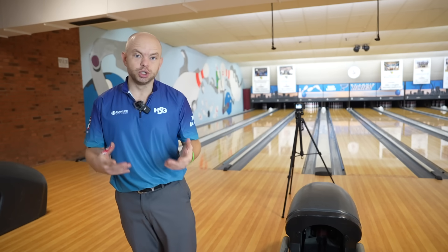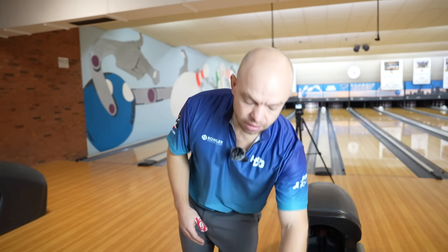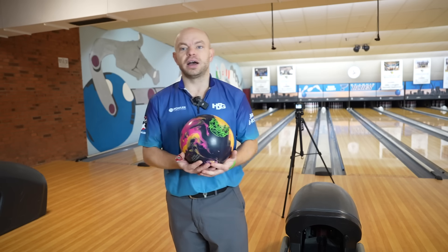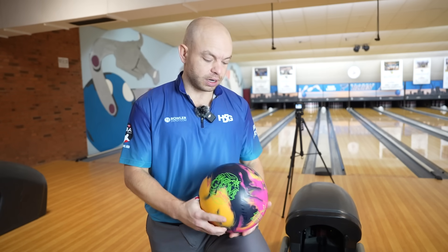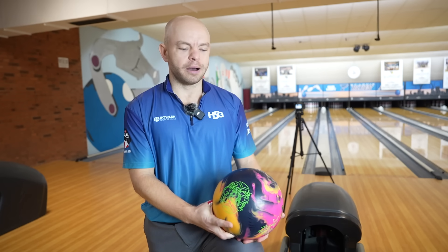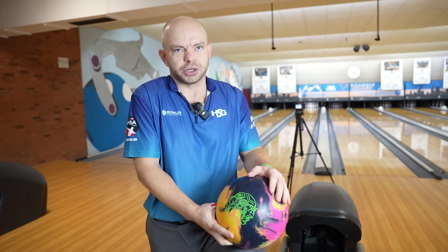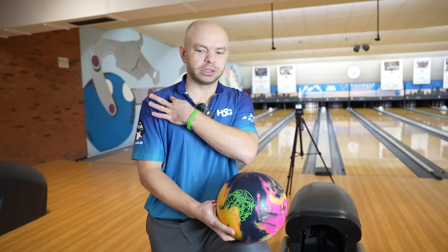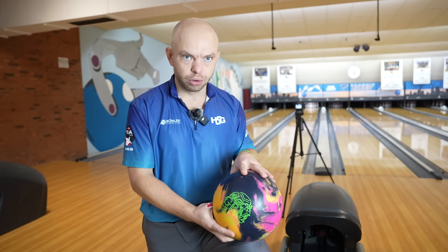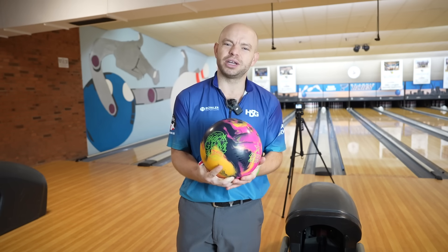I hope that gave you guys some information on the new Magic Gym. It is a blessing of a ball to throw, especially when you watch the Storm guys bowl really well with it on the PBA Tour while other companies struggle to find that really strong, heavy-rolling, deep hook into the lane — and that's what this ball provides, particularly with the core. With this hybrid cover it's going to play pretty similar to a regular Gym, and I can't say enough good things about that ball. If you like the Gym or the Exotic Gym — the pros love both — you should get a Magic Gym and continue to throw this core with the cover options Storm puts on it, because it's a difference maker. Hit like and subscribe, we appreciate you watching, and go get yourself a Magic Gym — we'll see you later.